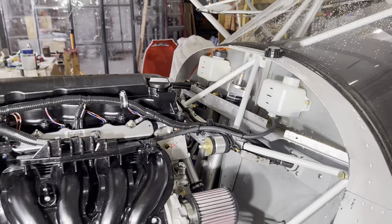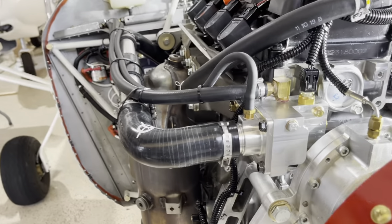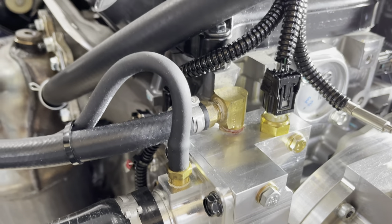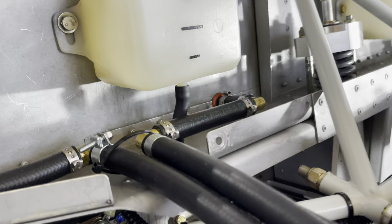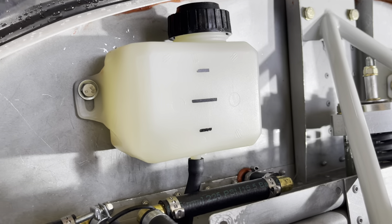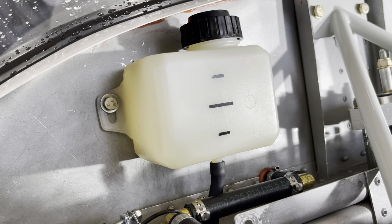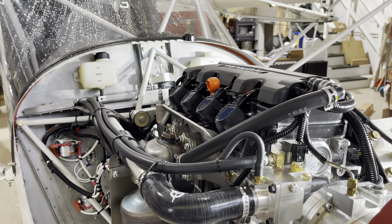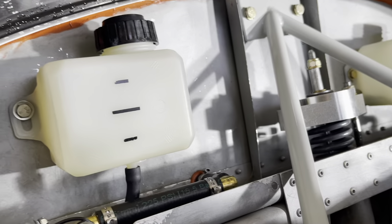Let's look at how the coolant bottle is hooked up. We have the thermostat housing up front and just put a fitting in it, then ran the hose parallel to some other cooling hoses right to the bottle. Initially you want quite a bit of coolant in there — we'll talk about how to fill and bleed the cooling system towards the end of this video. Mount the two bottles; we ended up just doing through-bolts through the firewall. Nut plates are nice obviously if you ever want to remove them.